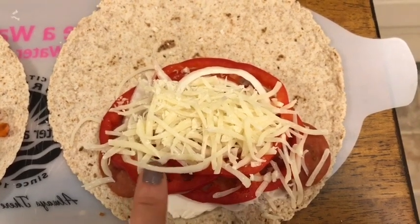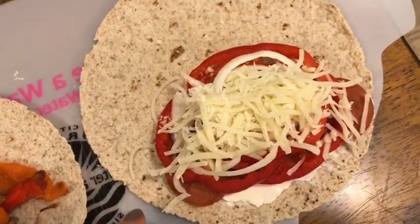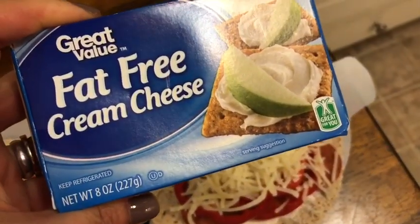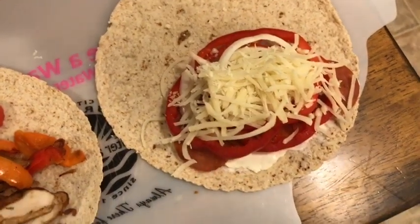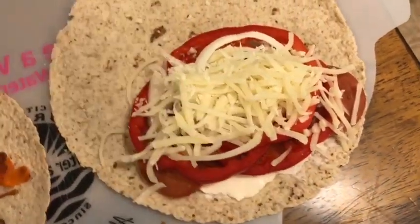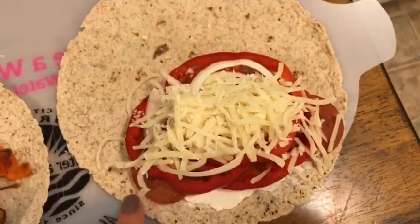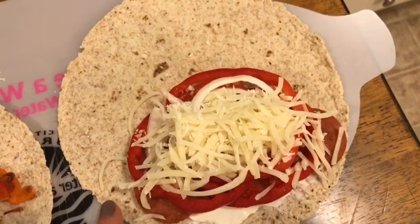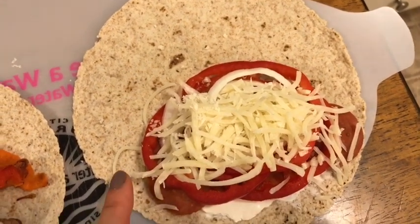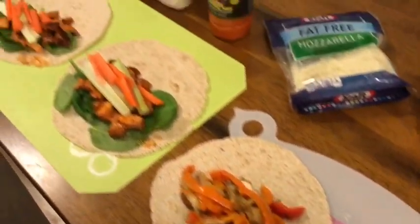The last wrap this week for lunch is my pizza wrap — two smart points. It's the Olay Extreme Wellness wrap for one smart point, topped with one tablespoon of fat-free cream cheese for zero smart points, 13 turkey pepperoni for one smart point, sliced onion and sliced bell pepper for zero smart points, and a quarter cup of Kraft fat-free mozzarella for zero smart points. I wrap it in a paper towel and heat it for 30 seconds in the microwave. When I eat it, I dip it in tomato or marinara sauce for zero smart points — two smart points total.